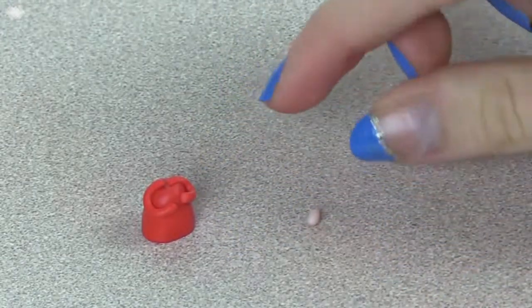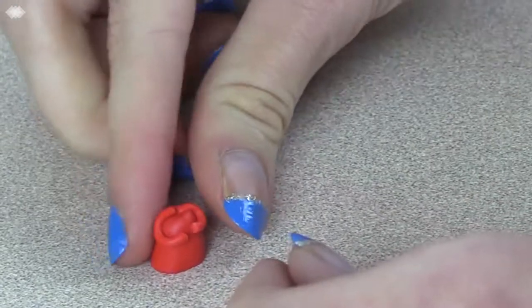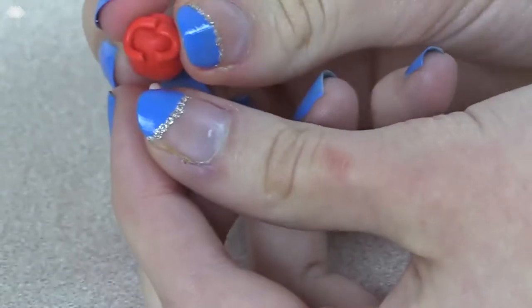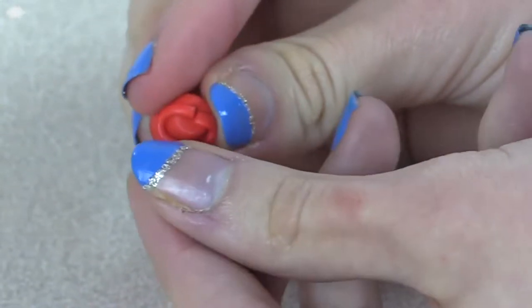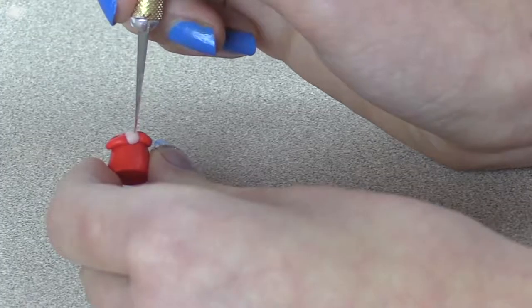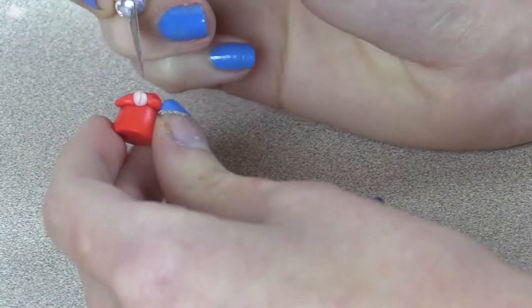To make her praying hands, I rolled out one ball of light skin colored clay and placed it in between the two arms. Place the ball on firmly so that it doesn't fall off. Then using an exacto knife, I made an indent along the ball to make it look like two hands praying.